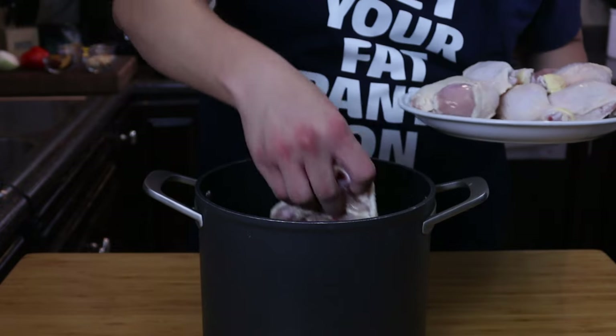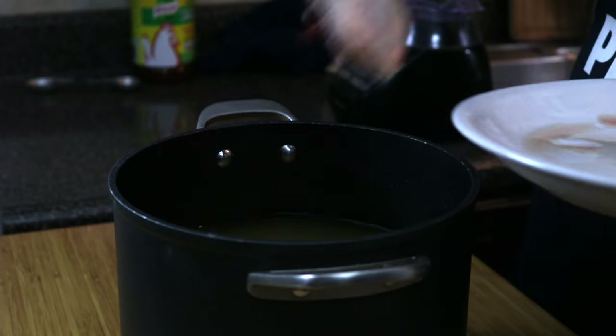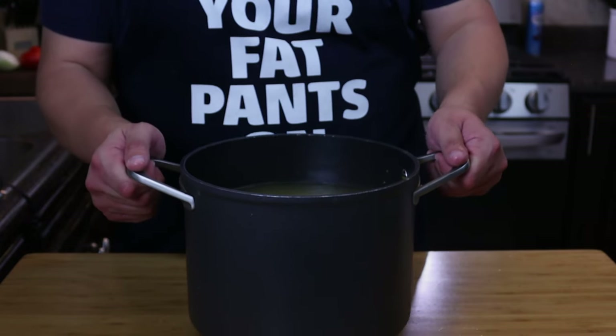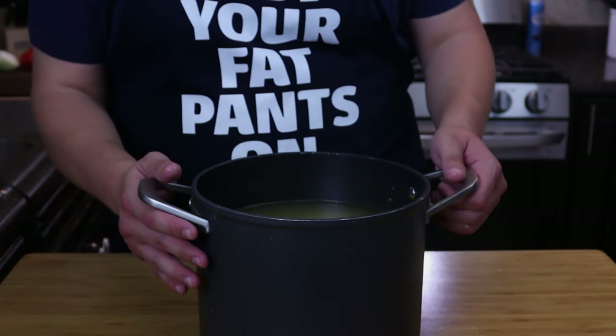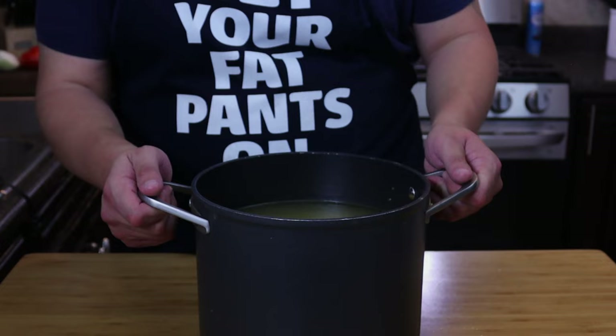Now we'll go ahead and add in our chicken. We're going to let this cook for about 20 minutes after it starts boiling. You want to make sure that your chicken is at least 165 degrees.